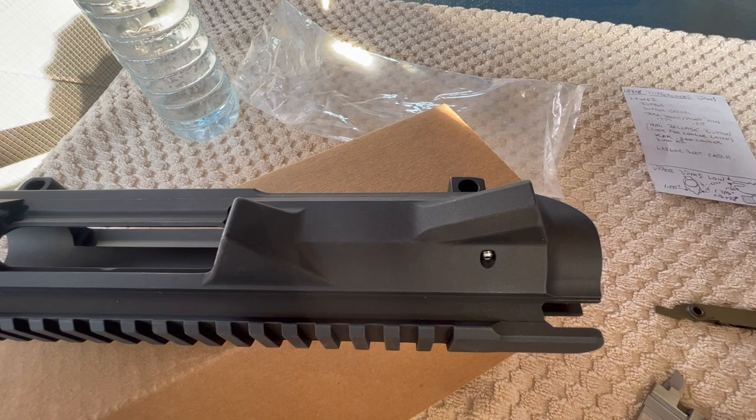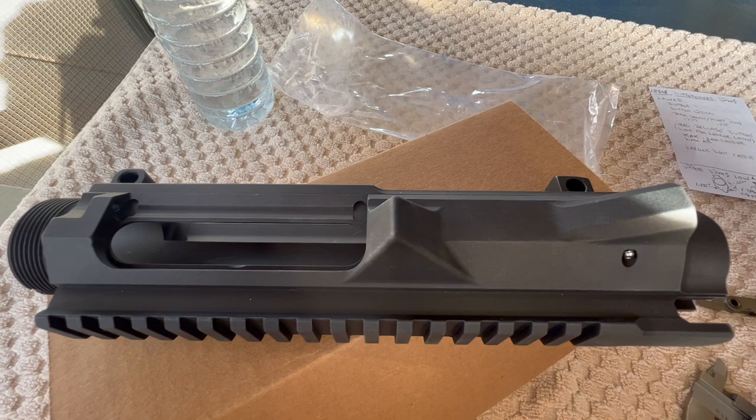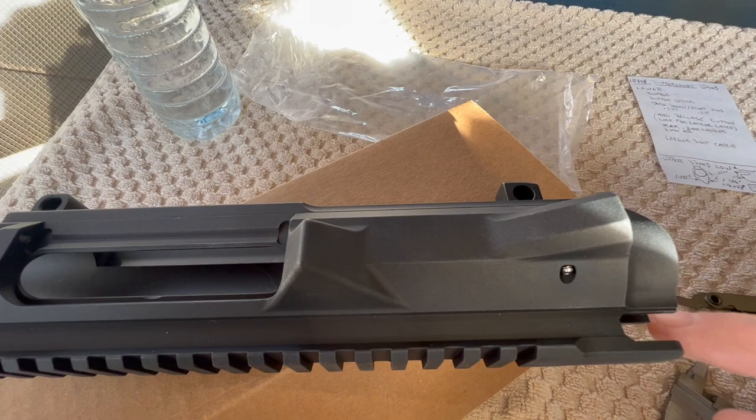In recent years they've come out with what's called a G2 pattern, and those upper and lower receivers more closely match the AR15 platform. So this is the low. If you're getting ready to build an AR308 — which in my opinion is the correct terminology for what I'm about to build — and you don't know what receiver you have, how do you determine whether you actually have a low pattern or a high pattern receiver?